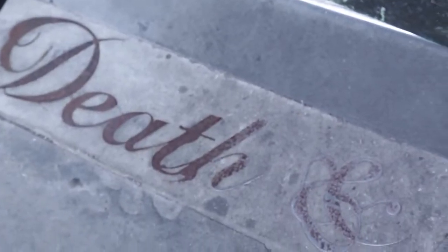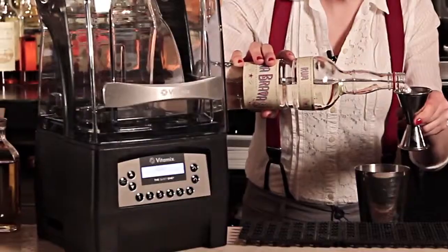My name is Jillian Vos. I'm the head bartender at Death & Company and I'm a 2013 StarChefs.com New York Rising Star. Today we're going to be making a cordial and a syrup using the Quiet One by Vitamix, and I'm going to show you how to use those ingredients in cocktails. Let's get started.